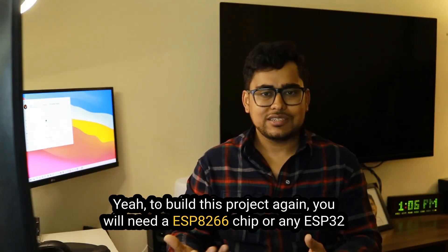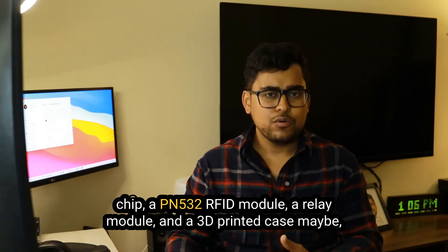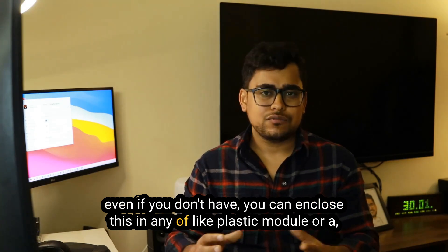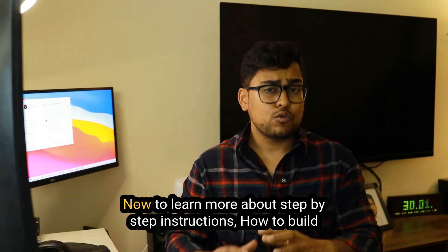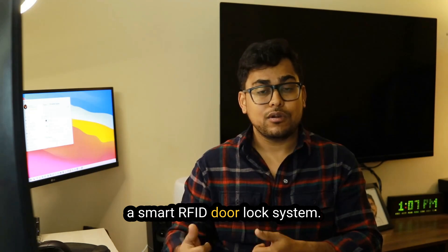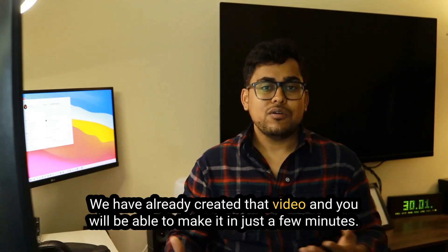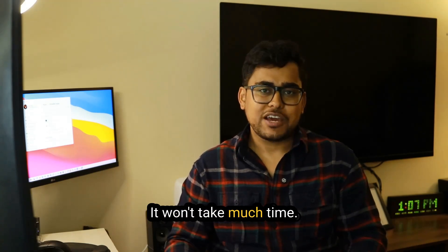To build this project you will need an ESP8266 or any ESP32 chip, a PN532 RFID module, a relay module, and a 3D printed case — or even a plastic or cardboard enclosure will work. To learn the step-by-step instructions on how to build the smart RFID door lock system, follow the link in the description or click here to watch the complete guide. You will be able to make it in just a few minutes.